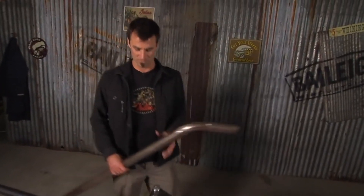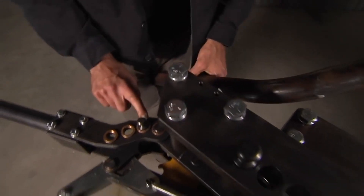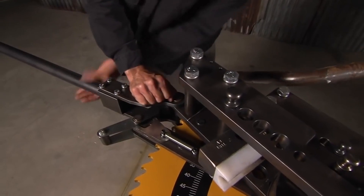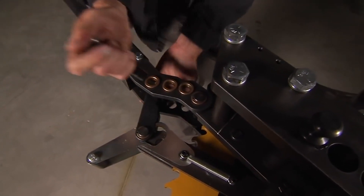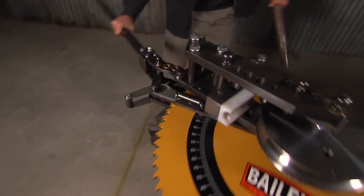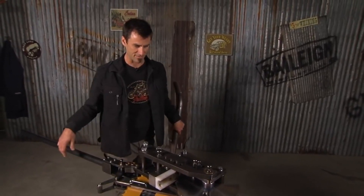Now if you want to change your speeds, one of the cool things about this is it's got three speeds. For the big 2 inch tube that we were just using, you want to use the slow — that's what we're on now. In order to change it, just wiggle it around a little bit and switch it out. Pull it around to the high speed. You get a lot more ratcheting action, a lot more distance, and if you're using some thin tube, you can get it done a lot faster.